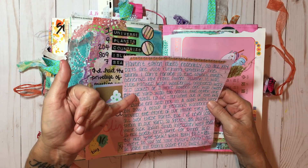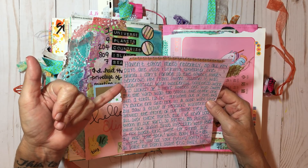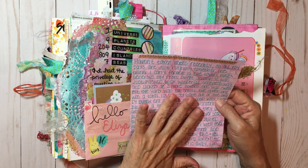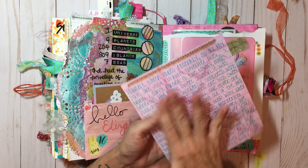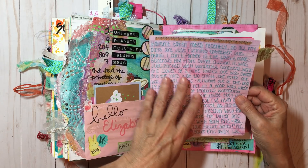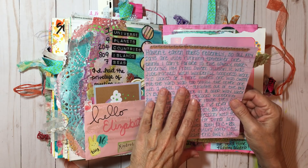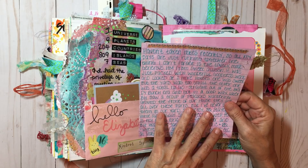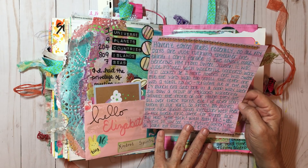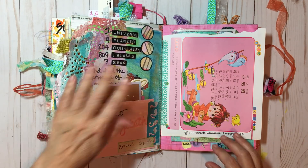I hadn't taken notes recently and my days are all running together at this point. This tag here — I just used a piece she sent, some music text, and glued it all on top of a piece of dyed paper, then just made a journaling tag. This is dyed composition book paper. This talks about some of the houses we were seeing. And then we had a serious talk with my daughter and her boyfriend about their future plans.